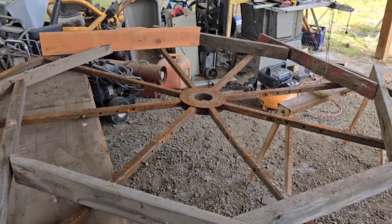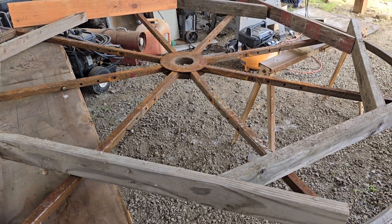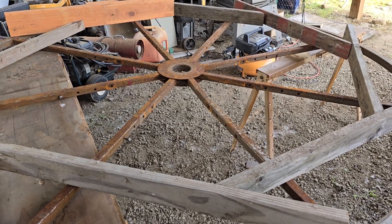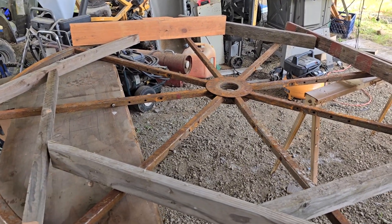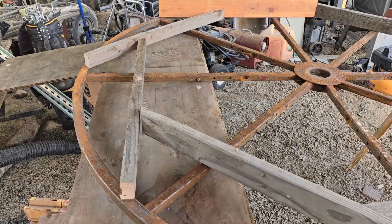Basically we'll put plywood on this. First off, we're going to use a wire wheel to get all the rust off, paint the metal wheels black. Then we're going to put plywood on it, paint the plywood brown, and screw the plywood into that metal rack for the inside part of the wheel.